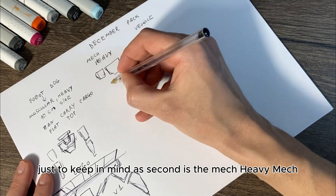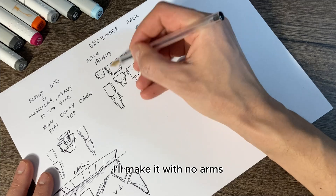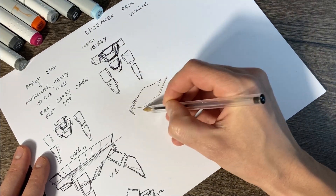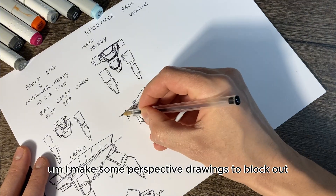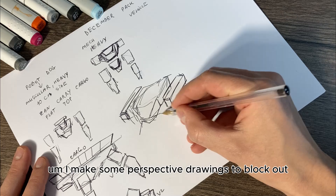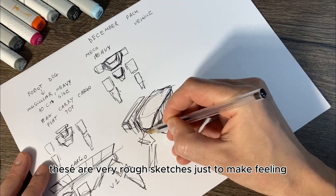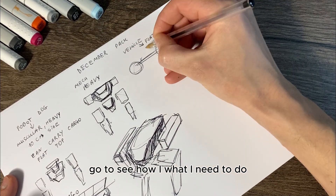Second is the heavy mech. I'll make it with no arms, just missile launchers on the sides. I make some perspective drawings to block out — these are very rough sketches, just to get a feeling of how and what I need to do.